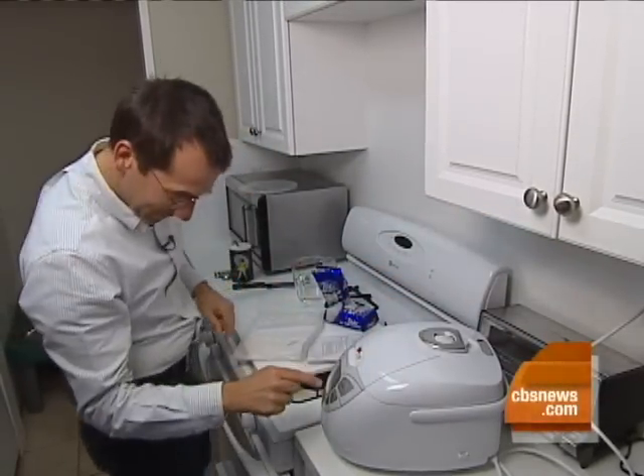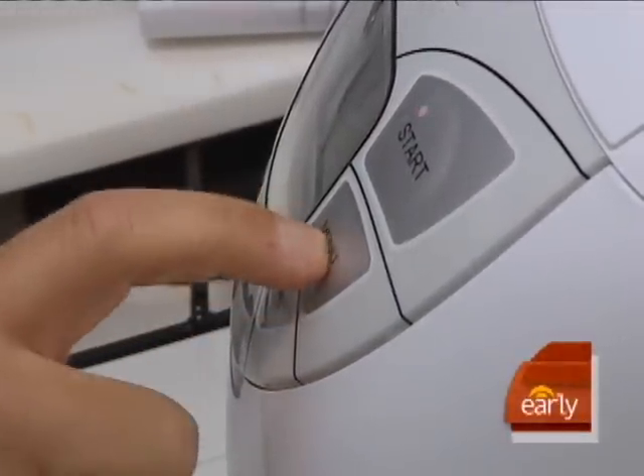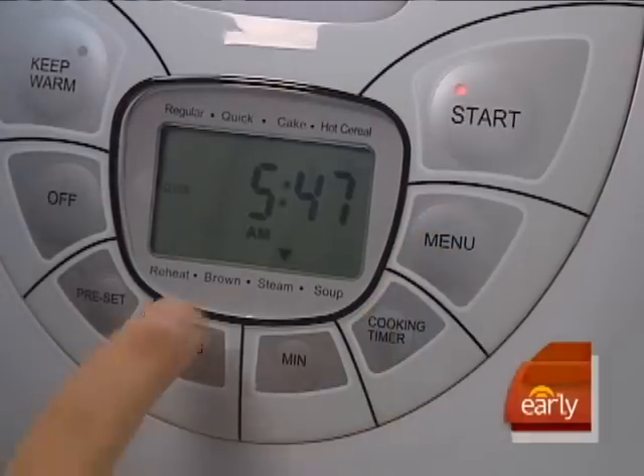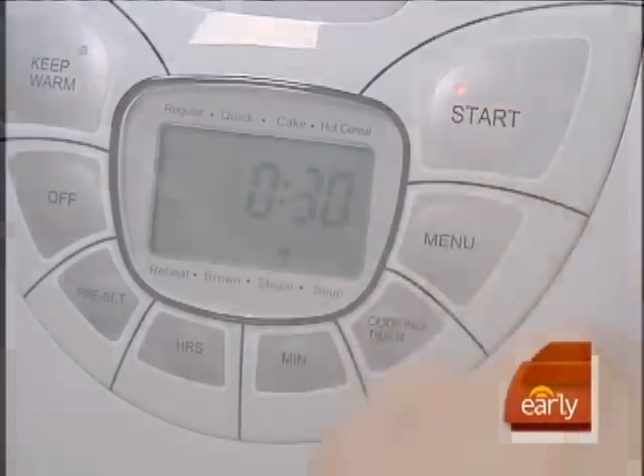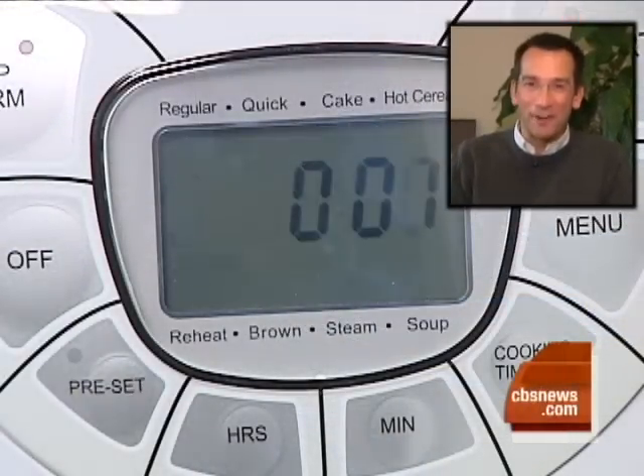Press the menu button until the triangular indicator on the LCD display points to the steam mode. Press the start button, and then you set it and forget it. Don't know how long it takes to cook a meal just right? Don't worry about it. The Chef N' Go knows. Just set it and forget it.